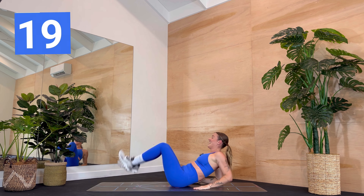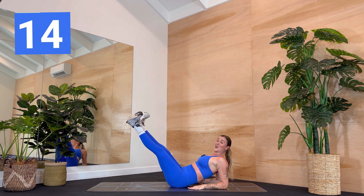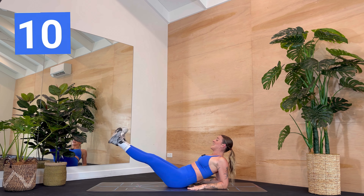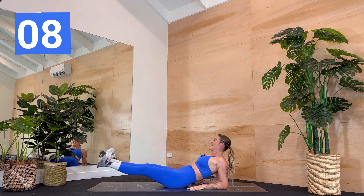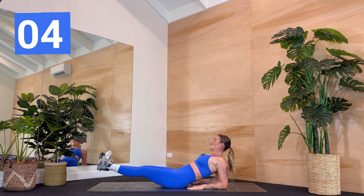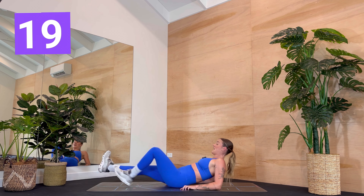Come onto your back. Extend the legs, point, then flex the feet. Heels together, toes wide — we beat and beat and beat. The lower your legs come, the more intense the load on your belly. So choose what feels good for you. Scooping under through the tail. Draw lower belly back. Three, two, one.